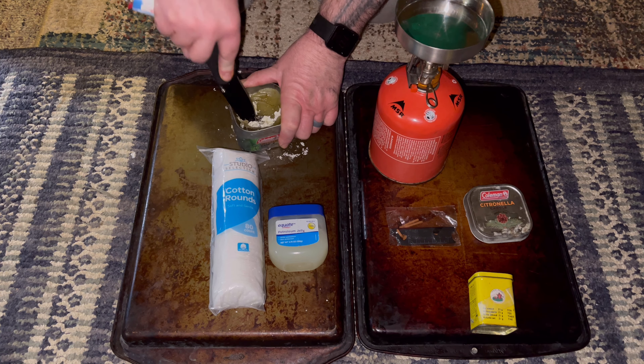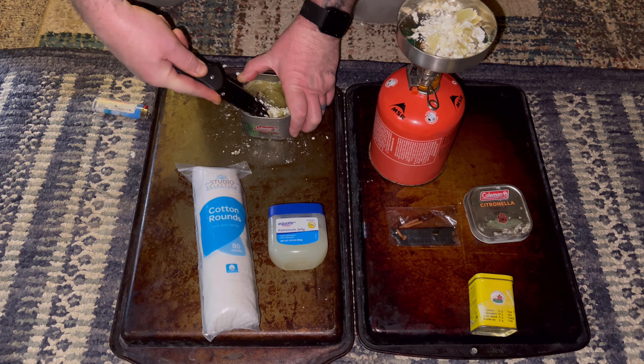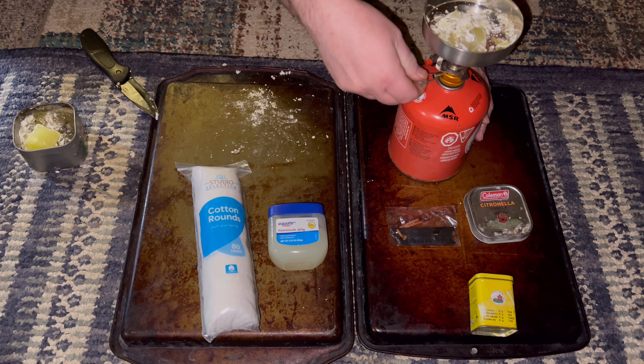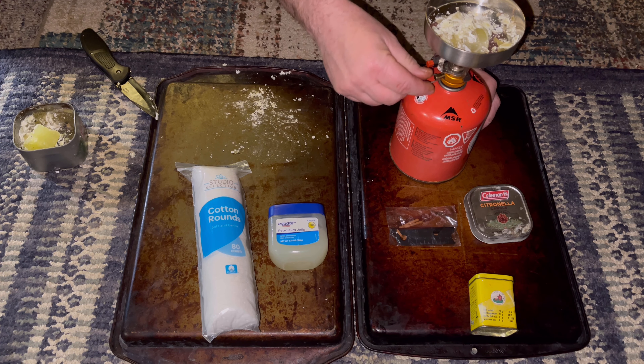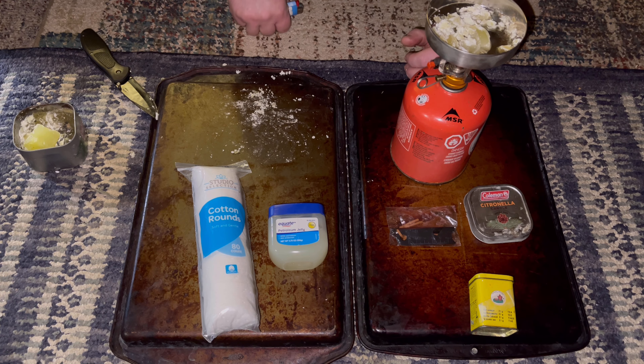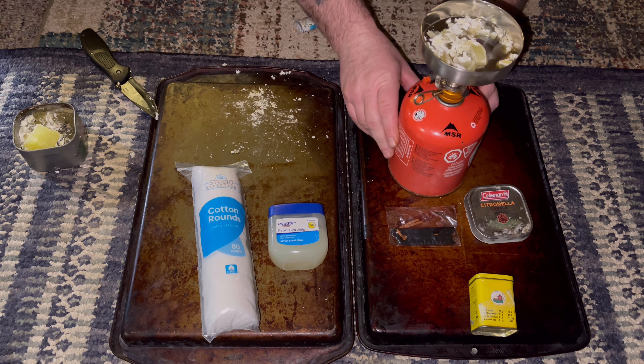We got some broken up right here — put it right in there. Try not to drop it, which of course we did. I don't know if this is a good idea to be trying this inside the house. I'm only going to do a little bit because this might be a bad idea. It melts down pretty quick.